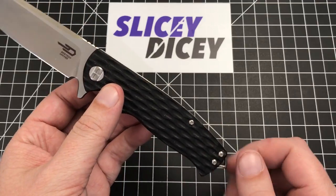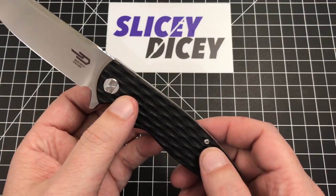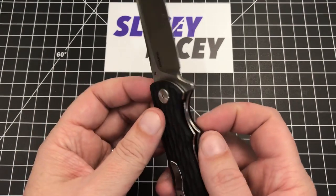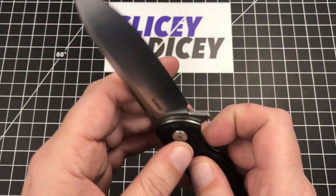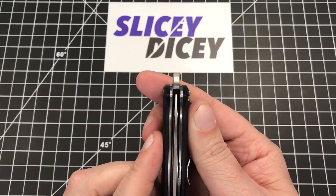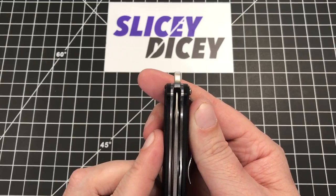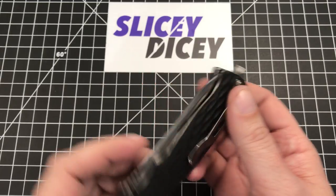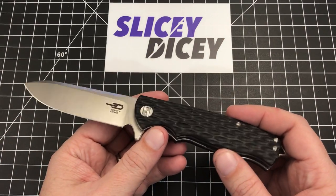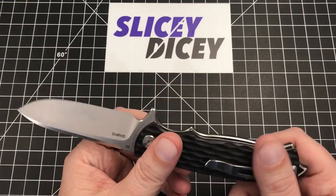I loosened and put some screws back in just to make sure there's not a lot of play or anything. The screws are really well done. Lockup is excellent out of the box. Blade centering is really good — it might favor a hair to the left, but I'm sure that could be dialed out. Running on nice bearings. The looks and the quality of this are just really good. For $52, it's really, really good.